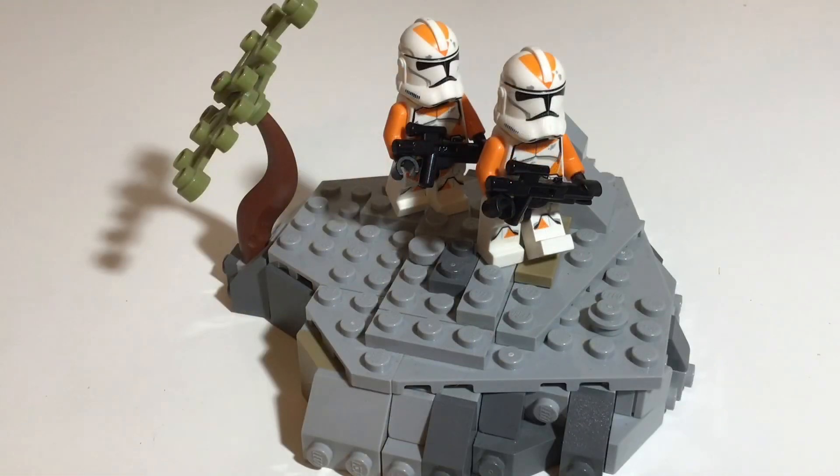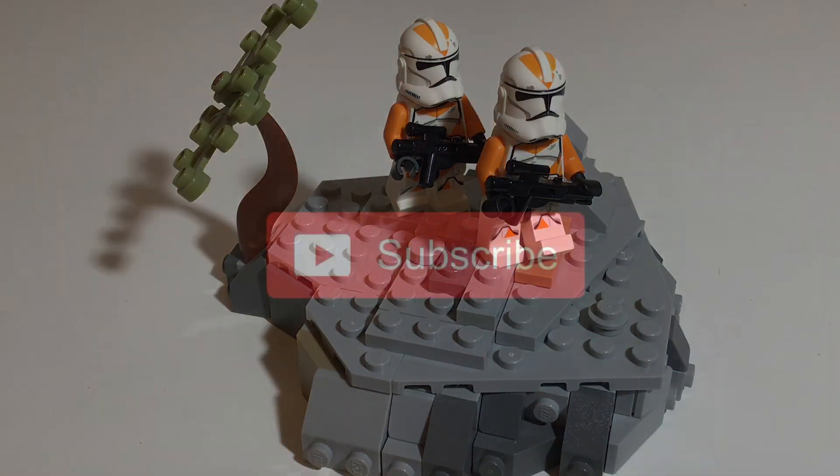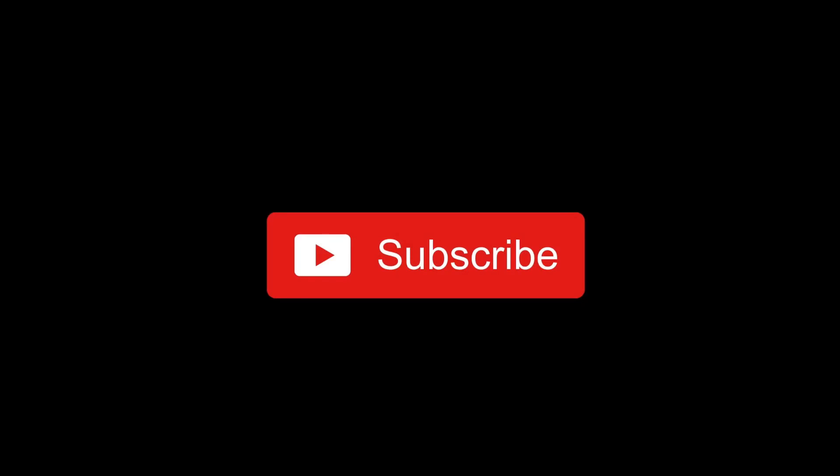Thank you for watching and I'm sorry the uploads have been a little bit slow recently. Hopefully they pick up soon. Thanks for watching and I hope to bring some more freeform MOCs to you fairly soon. Looking forward to it. Thank you.